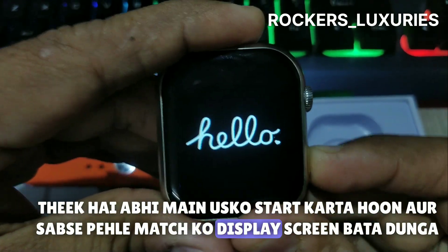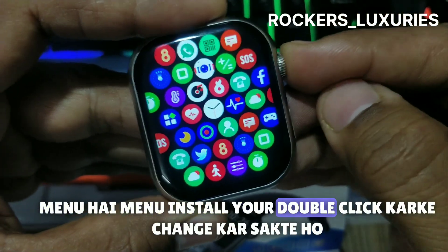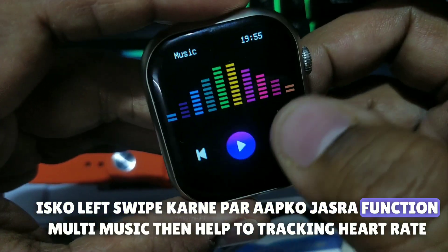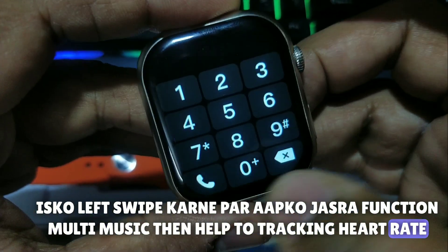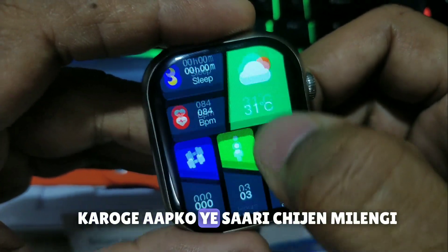Now I will start it and show you the display screen. It's a big look. The menu style — double click to change the menu. Left swipe gives you music and health tracking, heart rate, and dialer. Right swipe from the bottom will show you all these things.